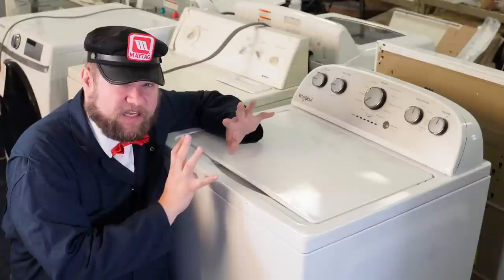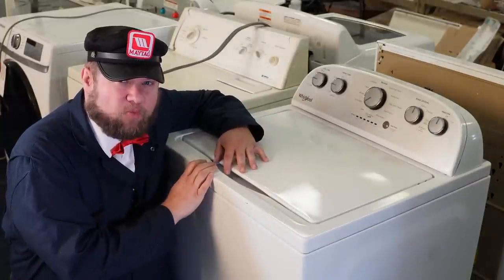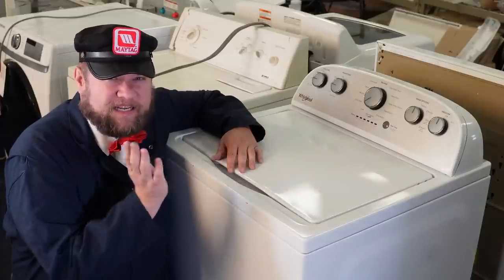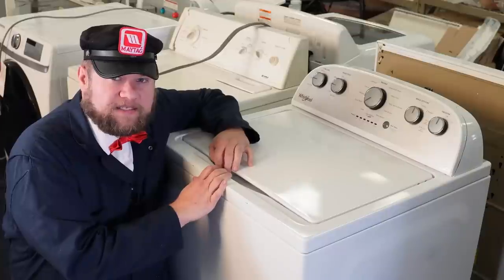Plugging them in and running them is definitely the best thing to do, but there are some warning signs you can look for even without having electricity to them. If you go buy a used appliance, it only takes a screwdriver if you're not buying from a reputable store. So let's look at this thing.